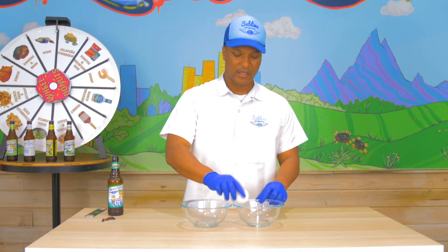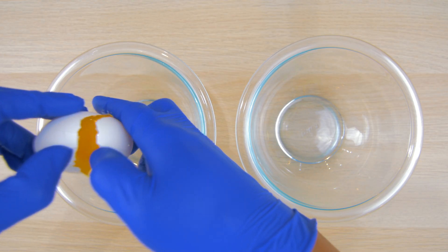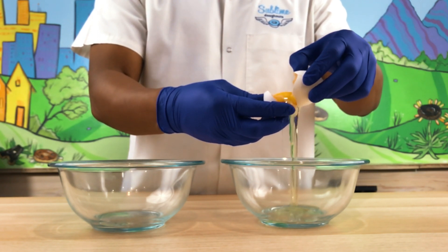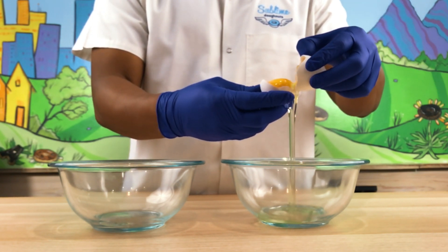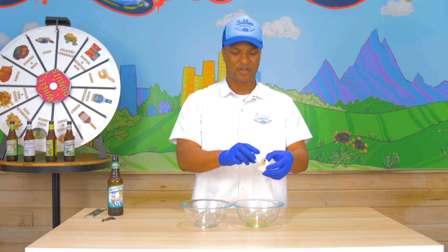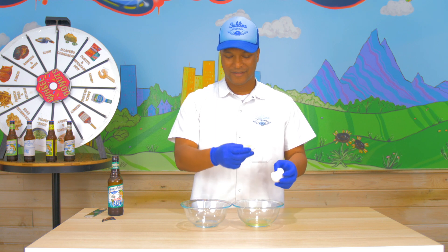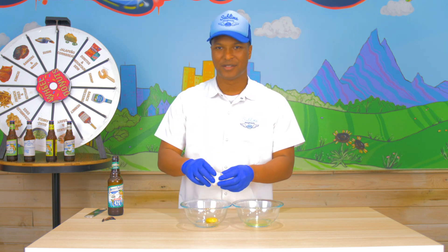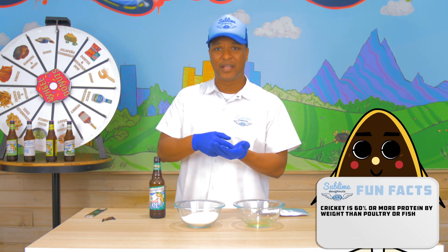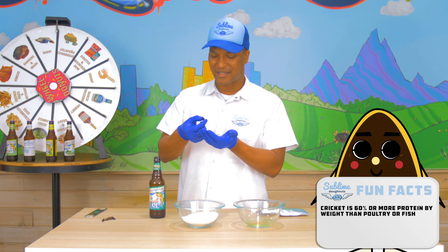All right, I'm going to candy these — I'm going to sugarcoat our crickets. We'll see how that goes. I started drinking; I don't really drink like that, so I figured if I'm going to do the beer pretzel, I might as well take a drink. Here's the thing about crickets: we need to start eating crickets, but it's up to people like me to make them delicious, and that's a hard task.